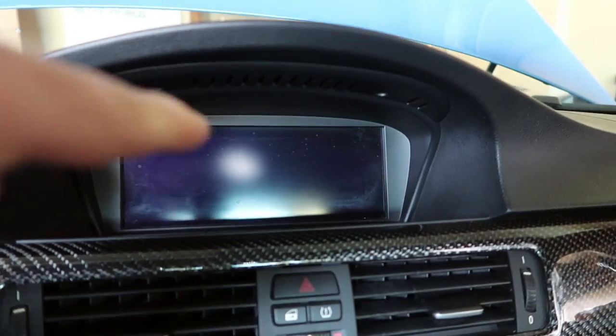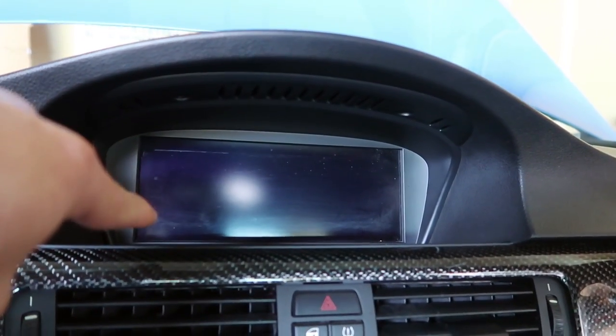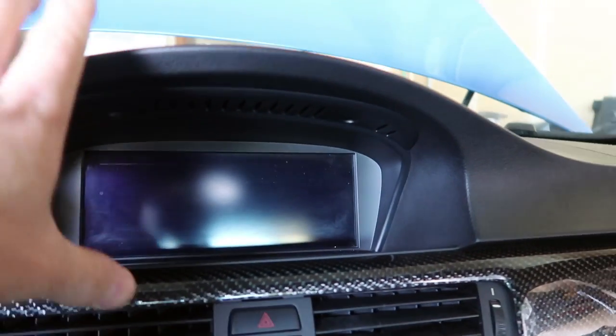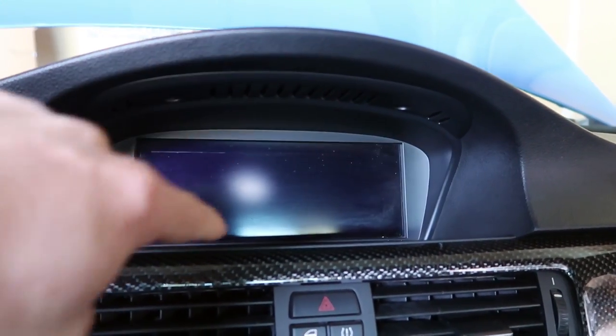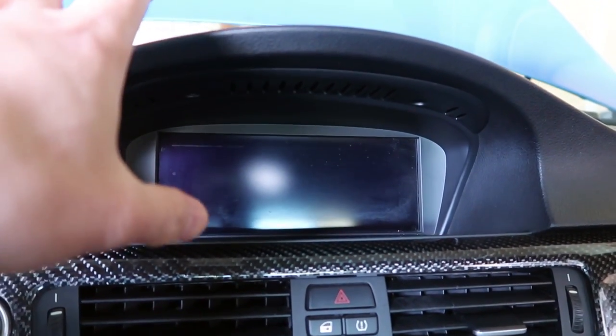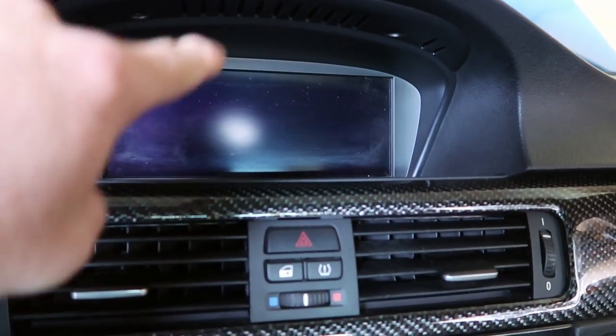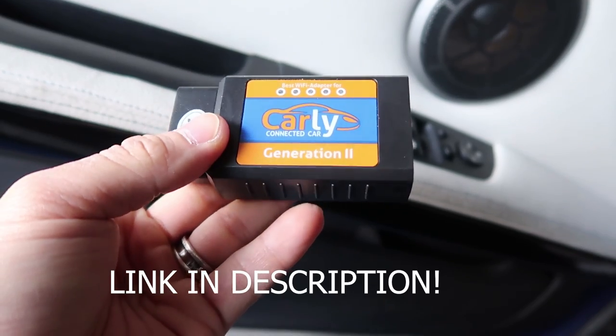The two favorite things I like to code: the digital speedometer, which shows your speed digitally on the dashboard so you don't have to read the needle — the M3D has it in the 3 Series. And video in motion, which is the number one thing I get requested. Video in motion literally allows you to play DVDs on the iDrive while you're driving, because by default it turns off automatically. There are legality concerns, but it's useful on long drives like LA to Seattle.